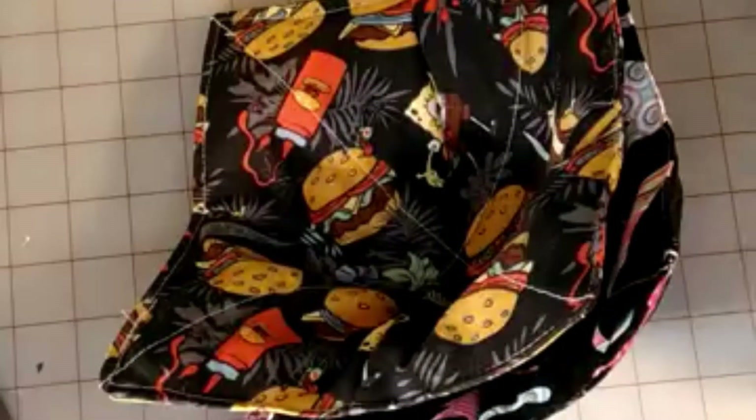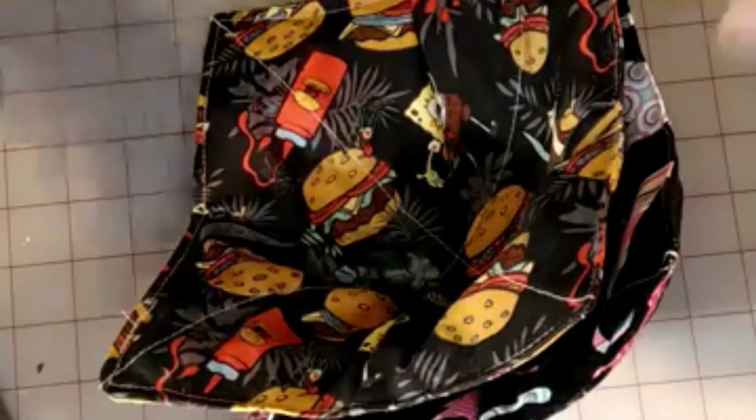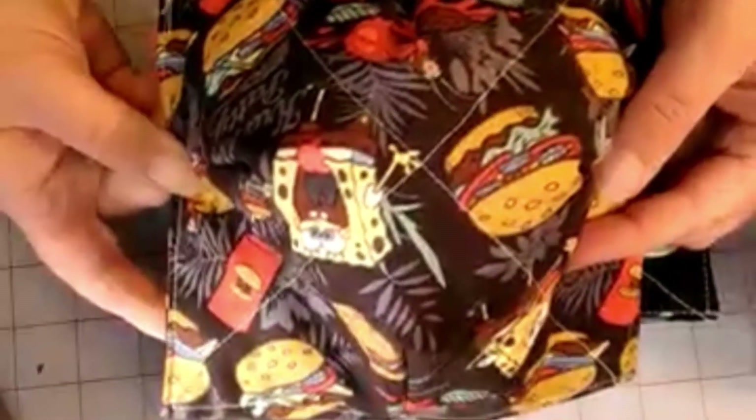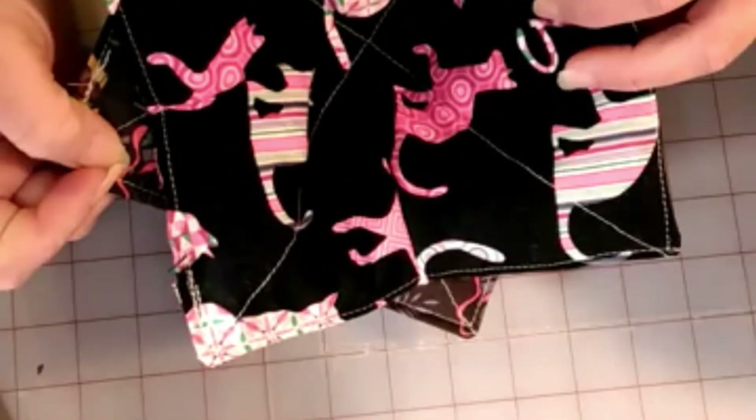Hi everybody and welcome to my channel. Today we are going to be making bowl cozies. It's a great little quick project, pretty fun to make. I hope everybody's Saturday night is going great.